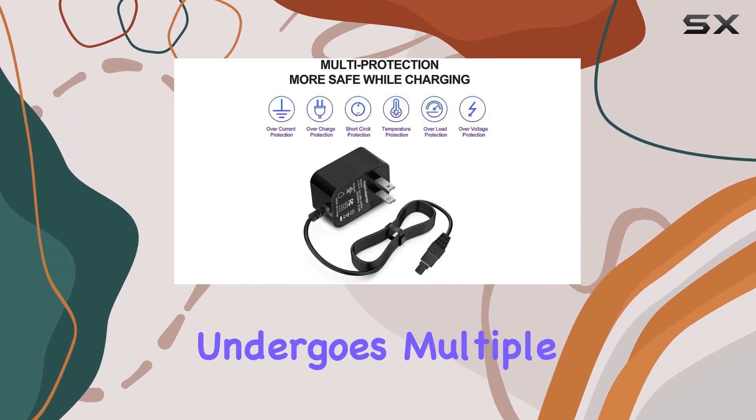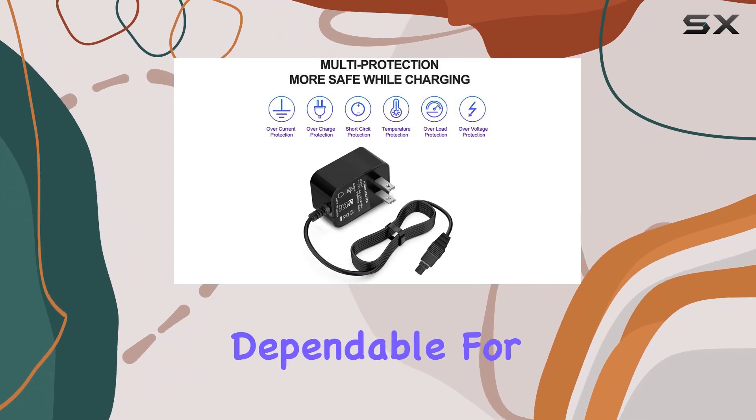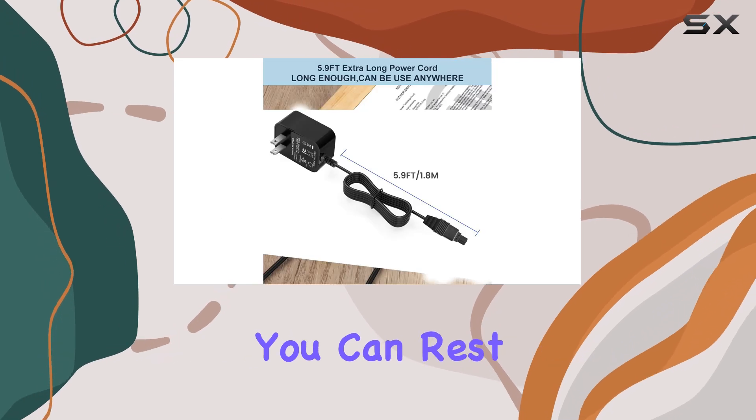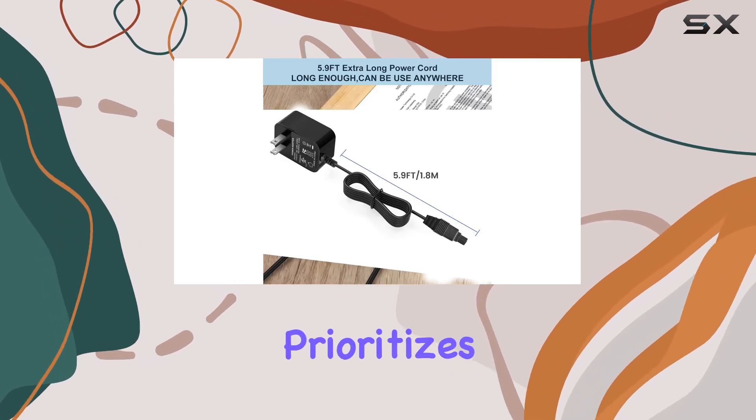Let's talk about safety and reliability. The charger undergoes multiple tests to ensure it's safe and dependable for everyday use. With UL, C, FCC, and ROSE certifications, you can rest assured that this charger prioritizes your safety.